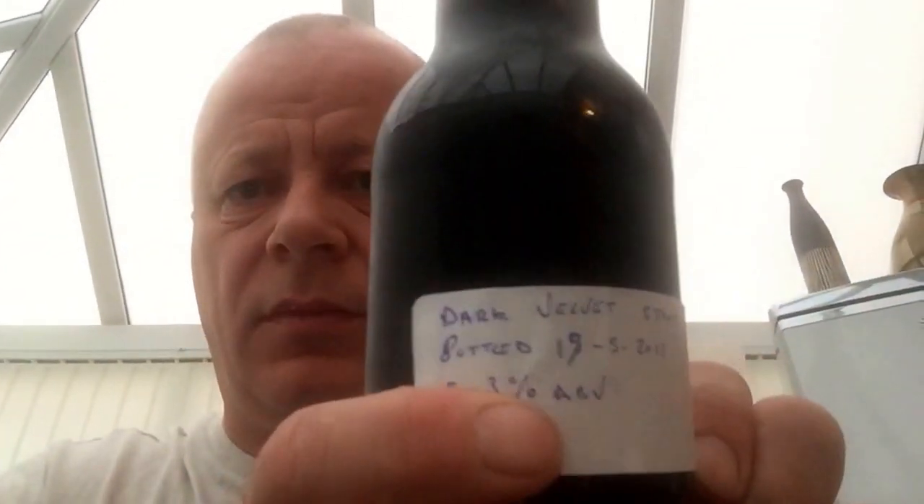This is a dark velvet stout. It's from Mark, I'll put his name down below. It is a dark velvet stout, bottled on the 15th of the 5th, so it's about three months old, 5.3%.